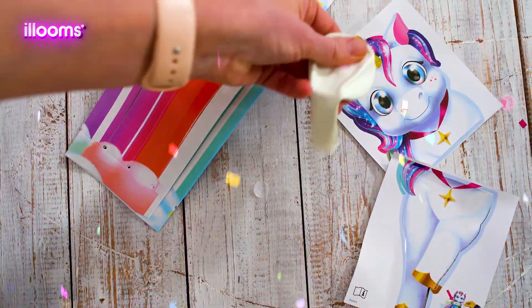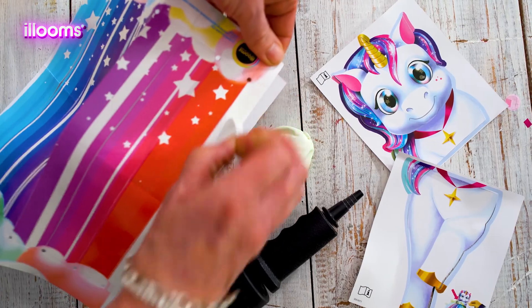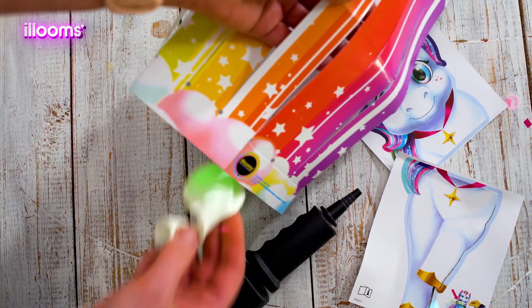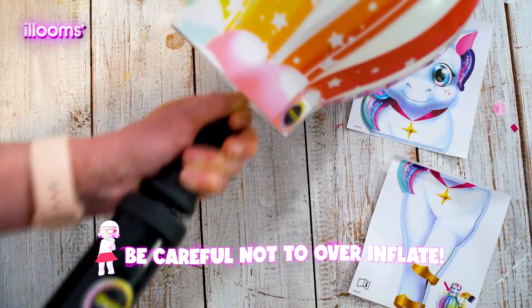The first thing to do is pull the tab and light up your Alloons balloon. Now take the lantern, peel back the adhesive strip and attach the two sides together. Once you've got your lantern frame, insert the Alloons balloon into the middle and inflate to roughly nine inches. Be careful not to over inflate.